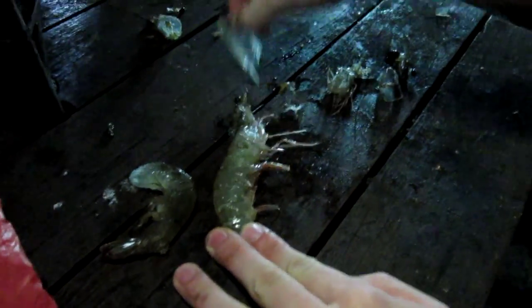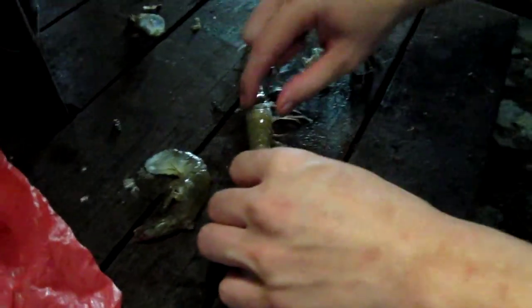Okay, Bear Grylls teach you how to eat a royal prawn. First, you must take out the head. I thought you were Jamie Oliver. No, no, no, no. I had Bear Grylls first.